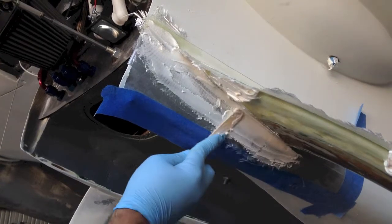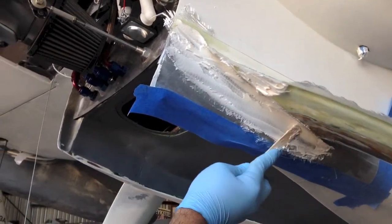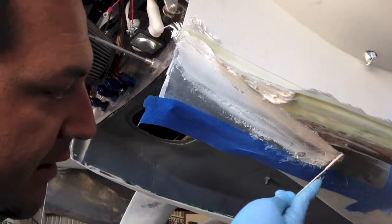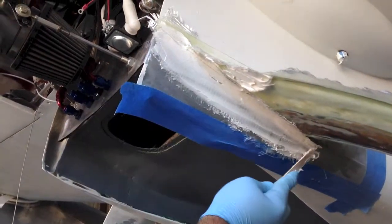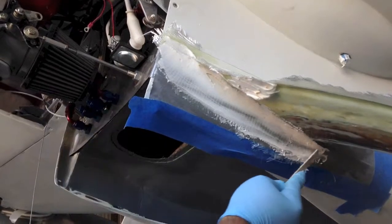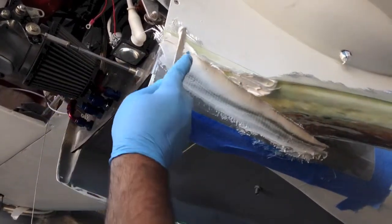If we do wet micro, which is more spreadable and more for bonding foam together and not for finish work, that's typically one part resin. You just eyeball it. So if you're looking at the level of the cup, whatever level the resin is at, that's one part, and then two parts of micro. For dry micro it's usually one part of resin to three parts of micro.